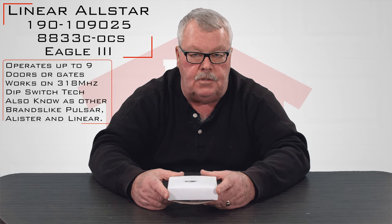Hi, I'm Mark with NorthShoreCommercialDoor.com. Today we're going to do an introduction of a product. This product is made by Lanier Corporation and it is the 318 megahertz Pulsar Alistair All-Star brand.